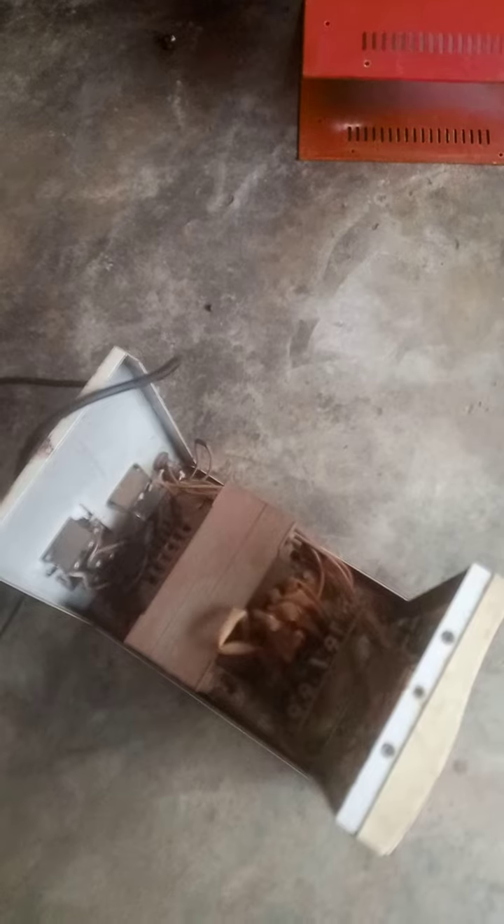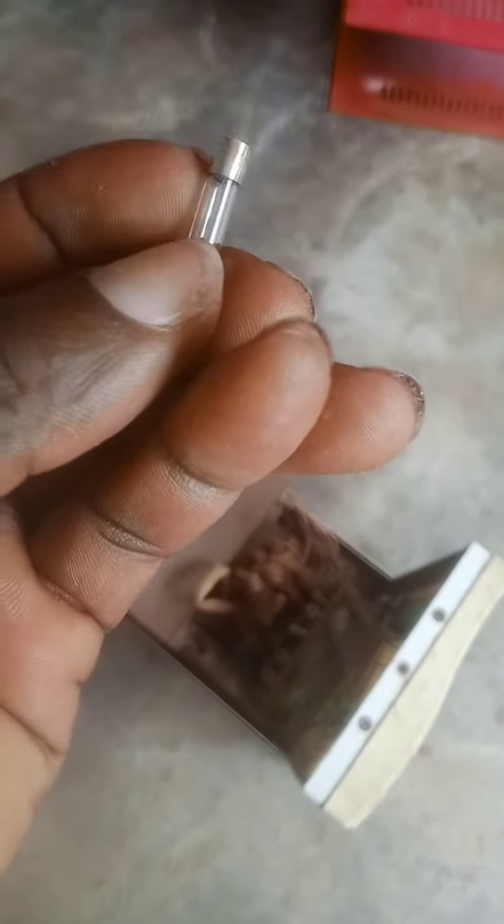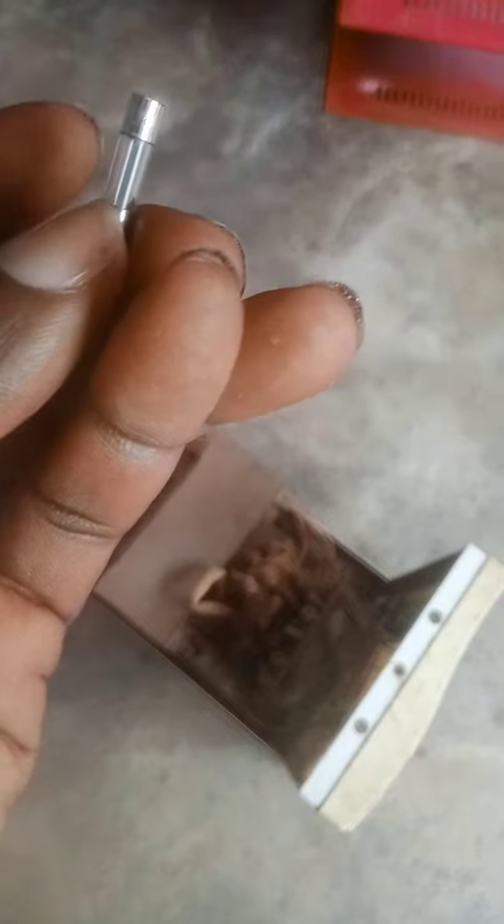My stabilizer is not working fine, so I found out that the problem is from the fuse. If you look at this closely, you will find out that the metal wire here is cut.